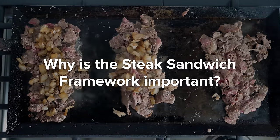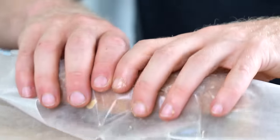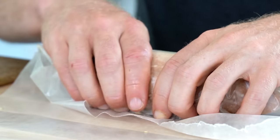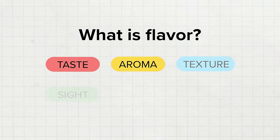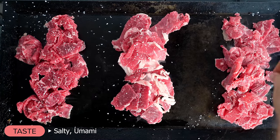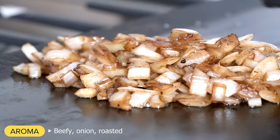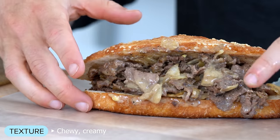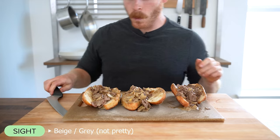This steak framework is important because the choices we make to build the sandwich directly affect the overall flavor profile. Flavor can generally be thought of as these six components: taste, smell, texture, sight, physical, and the human factor. For a cheesesteak, the tastes are salty and umami, the aroma is beefy, oniony, and roasty, and the texture is chewy and creamy with a soft bite from the onion pieces.